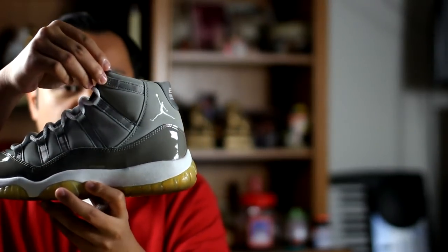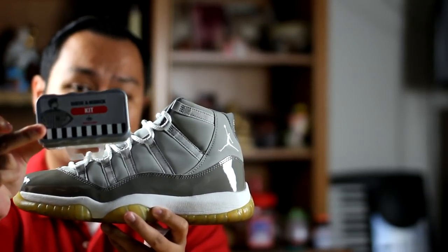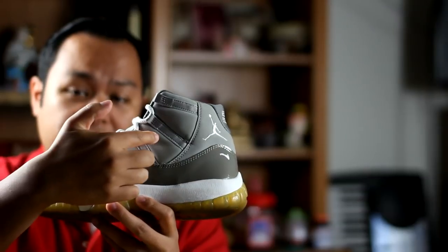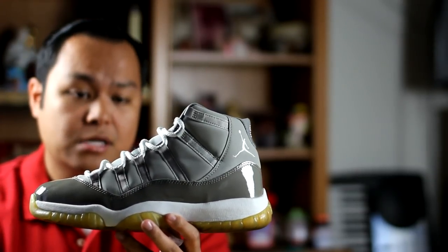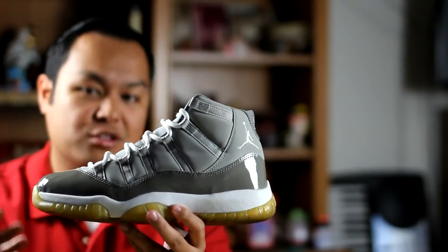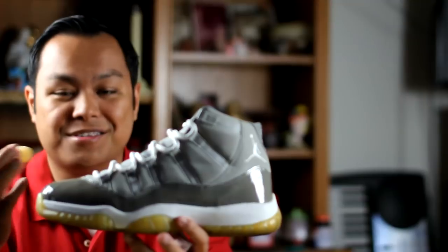The next material I want to talk about is jean stains on Nubuk. My suggestion is to use the eraser from the Suede and Nubuk kit and gently clean away the jean stains. I suggest spending about two to three minutes a day cleaning the stains off the Nubuk until it eventually fades off. You don't want to sit in front of the shoes scrubbing with the eraser for an hour expecting everything to come off — it just doesn't happen that way.